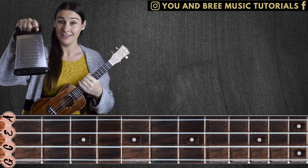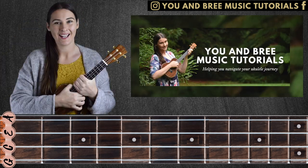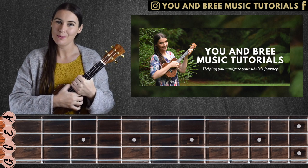This lesson today is brought to you by a cheese grater. Stick around to the end of the lesson to find out why. Hello beautiful people and how are you today? Welcome to another lesson from You and Bree Music Tutorials.